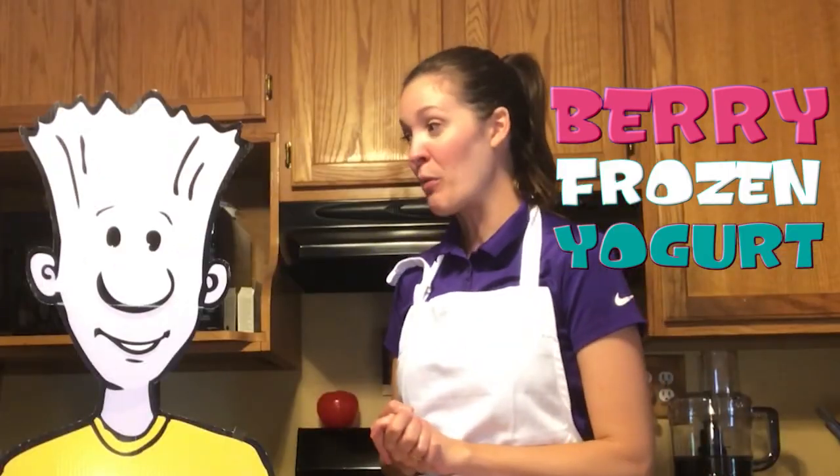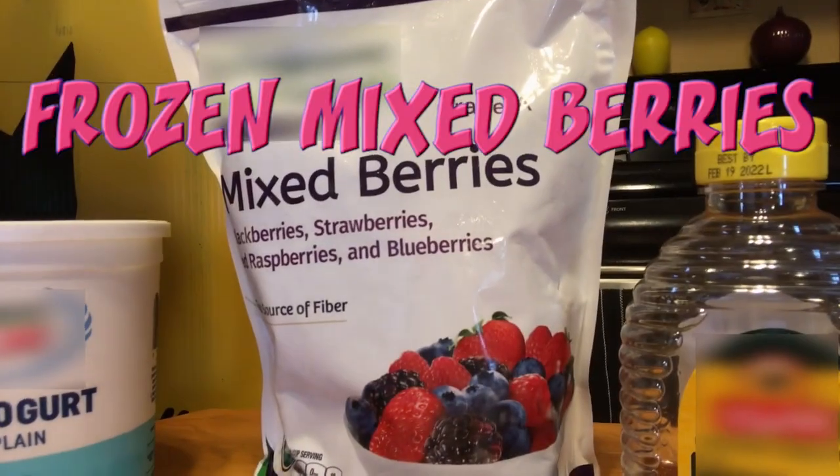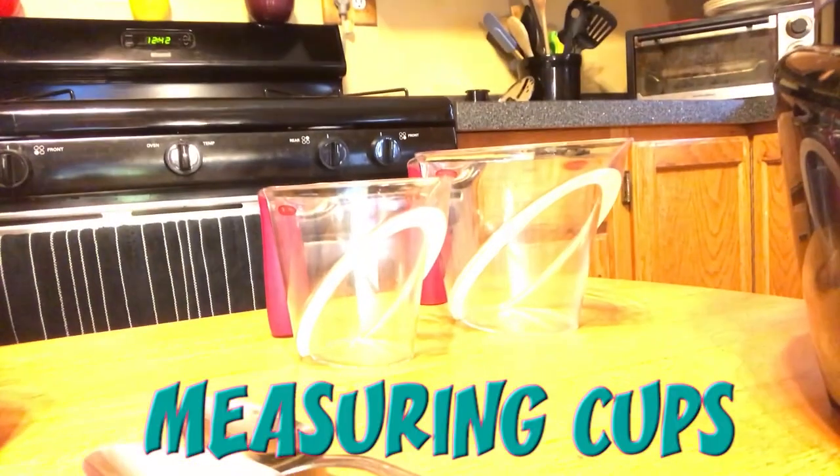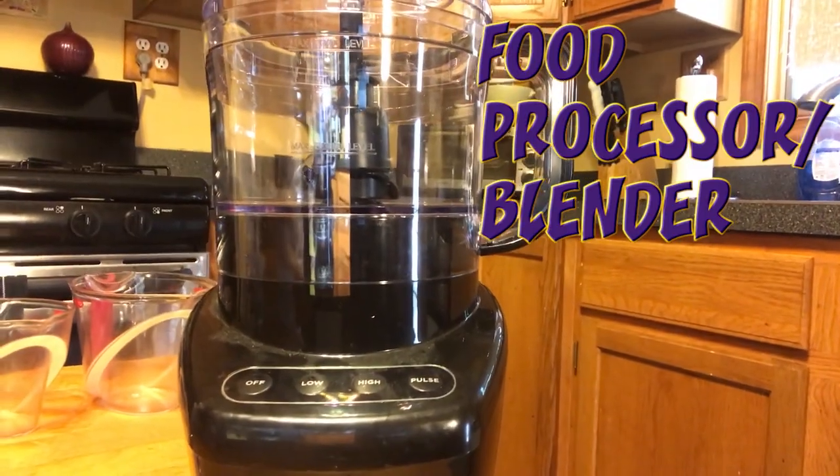Today our frozen yogurt is going to make four servings. All you need is low-fat Greek yogurt, frozen mixed berries, honey, measuring cups, and spoons.